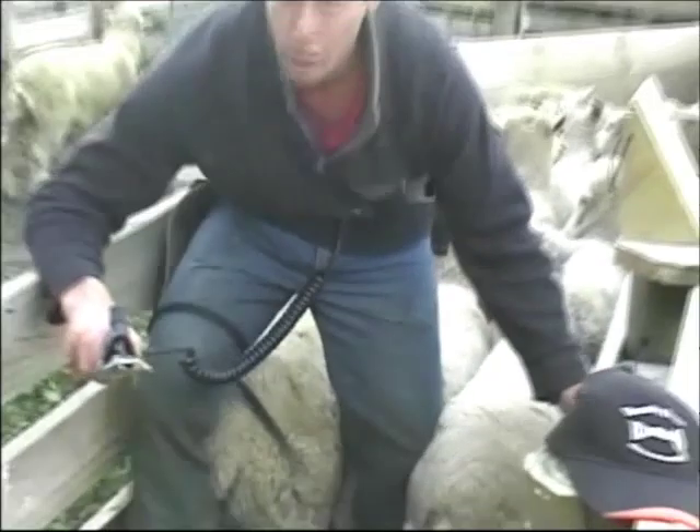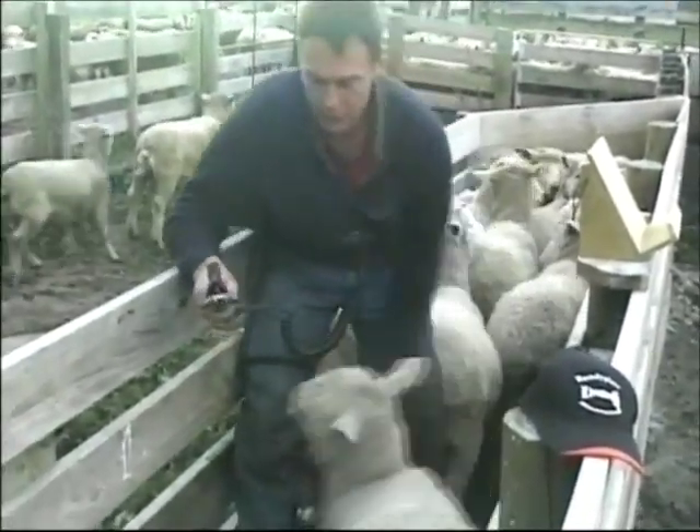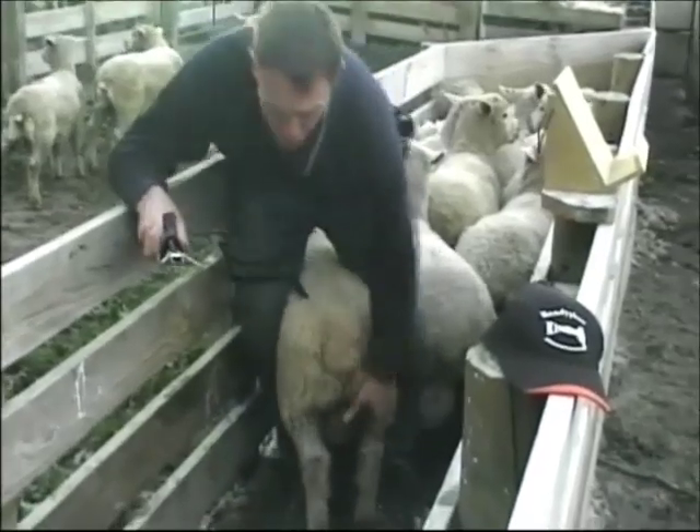Another thing we advise people to use is a narrow comb for dagging. We've also found that it makes the battery last longer because you're trying to grab less wool.